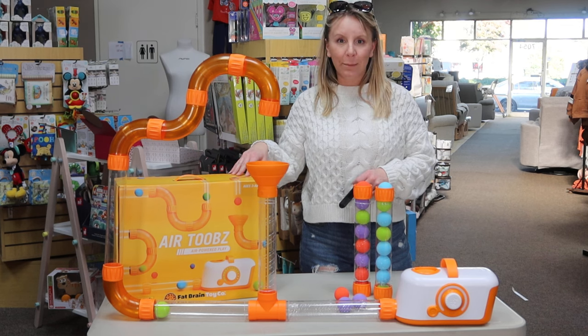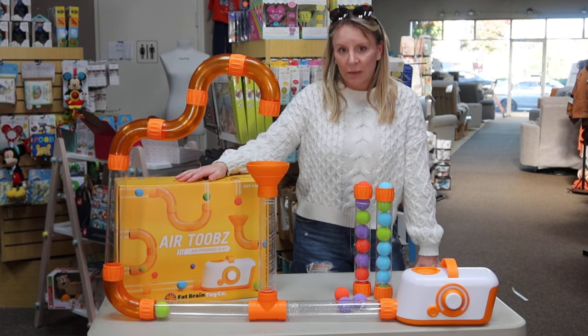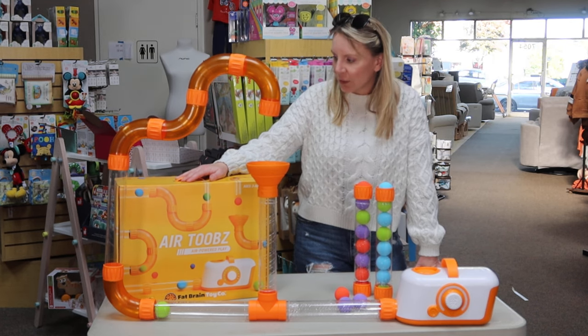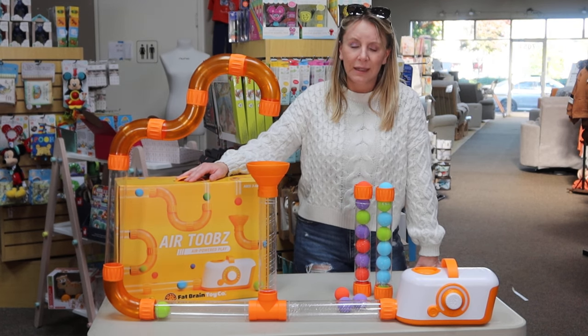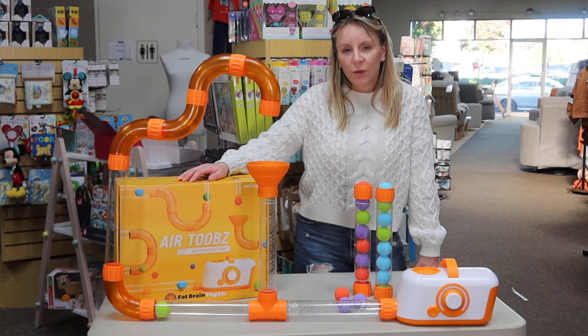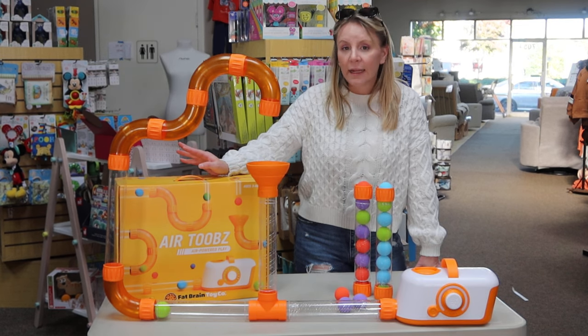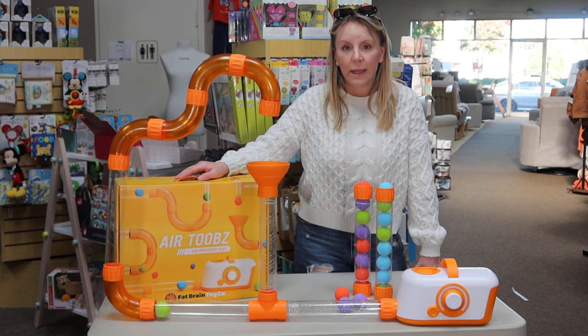We've got the Fat Brains Air Tube. This has been huge on social media. This product is sold out already in a lot of places that carry it. I know that Fat Brains sold out of it right now. I do have limited quantities of this, but in case you missed it, in case you didn't get to see what all the excitement was about...